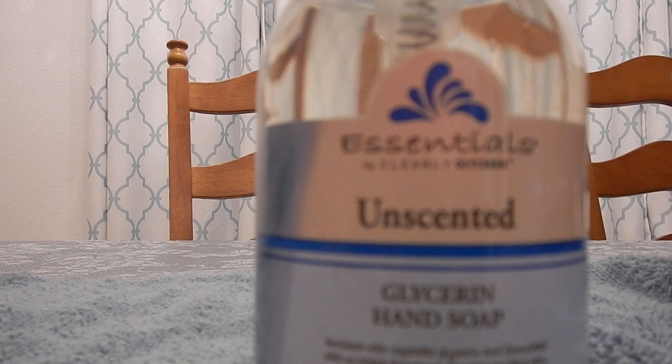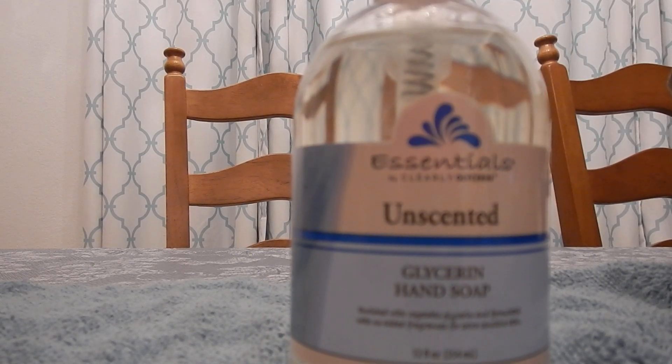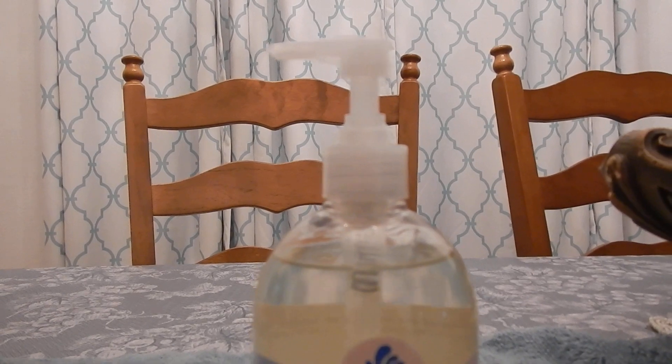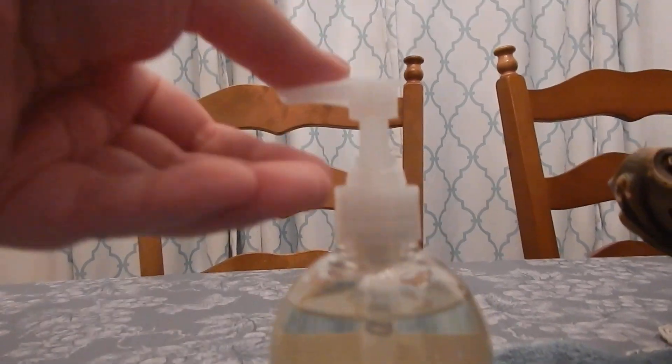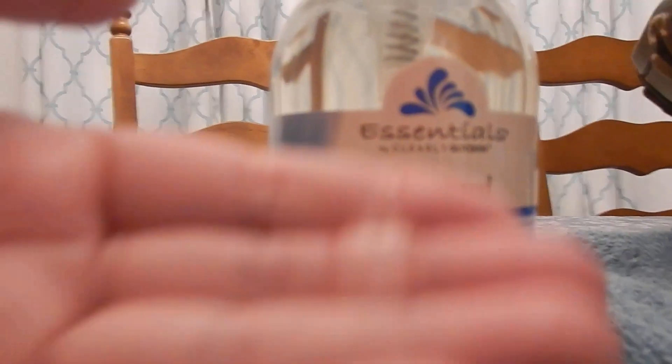I'm going to do a quick pump and hopefully show you that it does lather. I have a bottle of water here so I'll add a little water since I'm not at my sink. I'm going to take the soap first and then add a little bit of water.